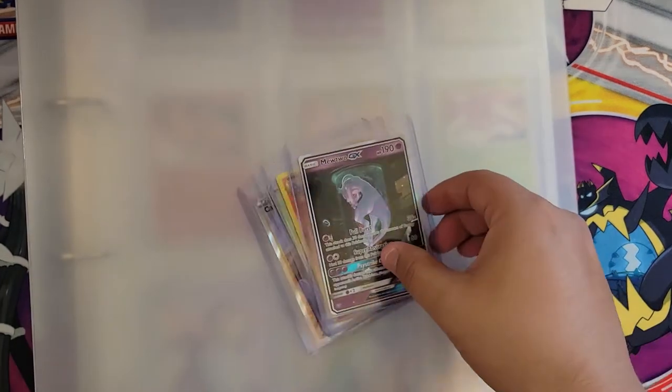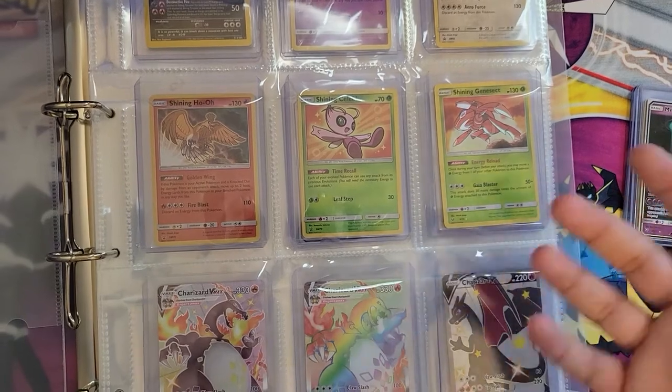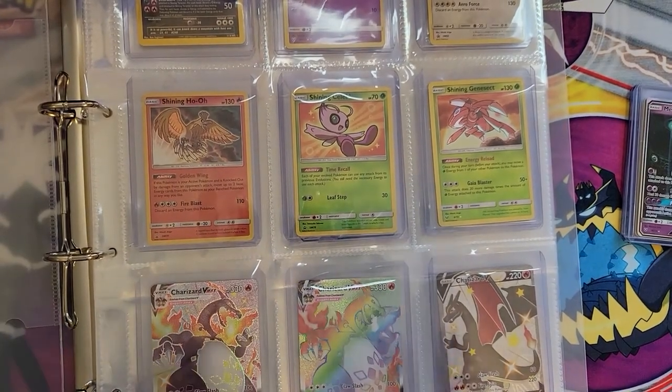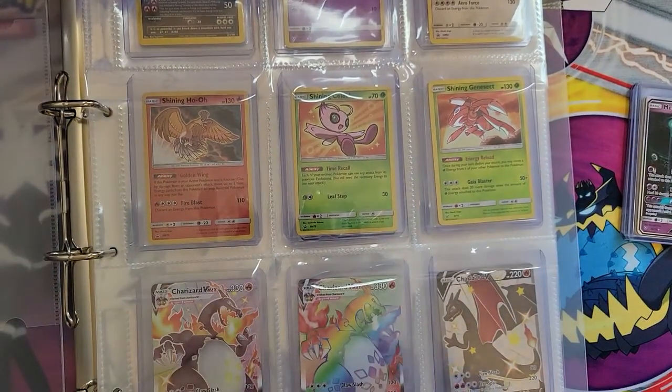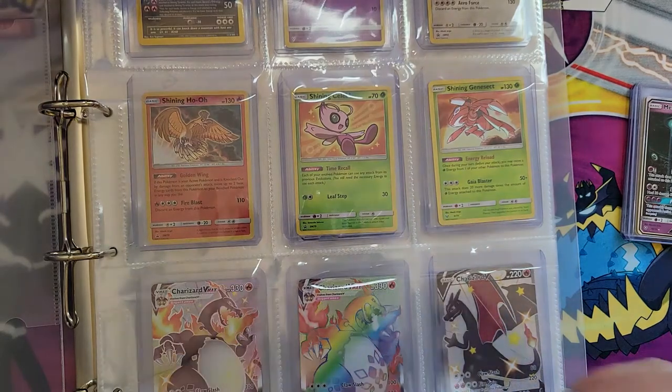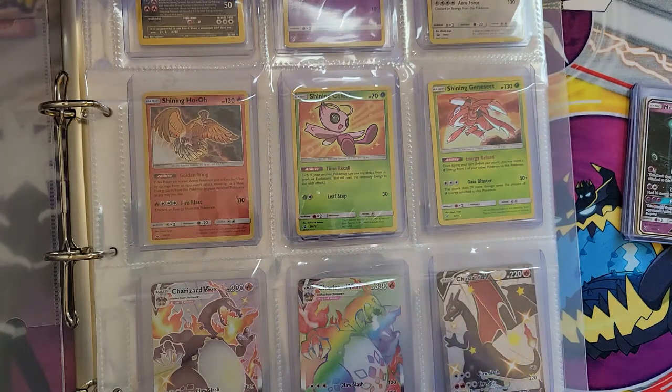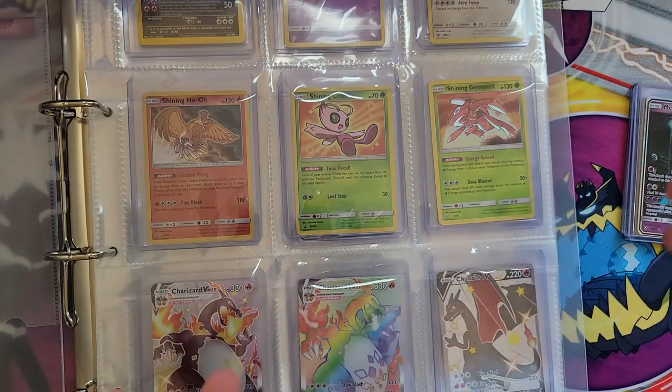Some of the specifics: the binder contains one top loader album, one top loader slipcase, and 15 top loader pages. It stores and displays top loader assets in nine pockets. The product material is non-PVC, acid-free, and eco-friendly. It supports 3x4 top loaders up to 130pt and a nine-pocket standard layout. Nine-pocket top loader pages are approximately 344 by 285 millimeters. The top loader slipcase is approximately 365 by 327 by 52 millimeters. The album is 361 by 325 by 50, and the storage box is 392 by 338 by 63 millimeters.